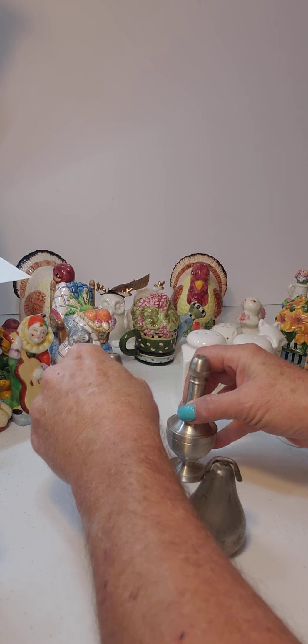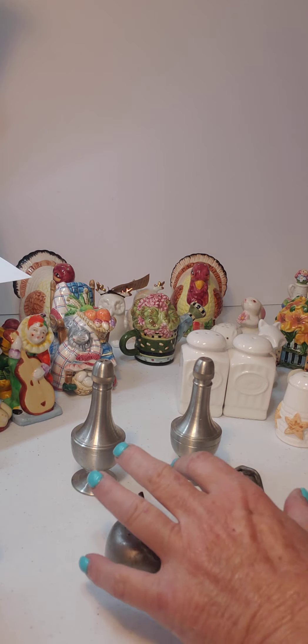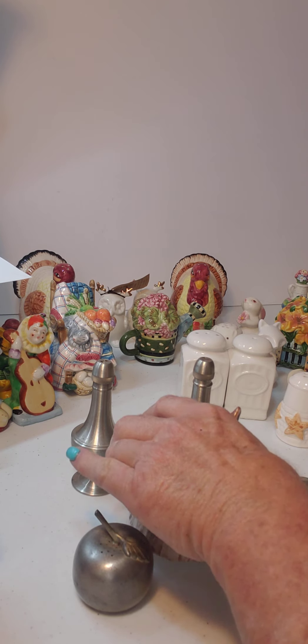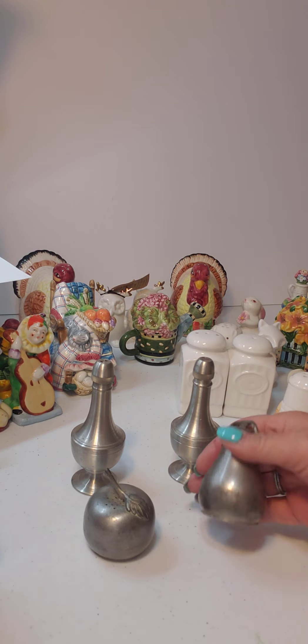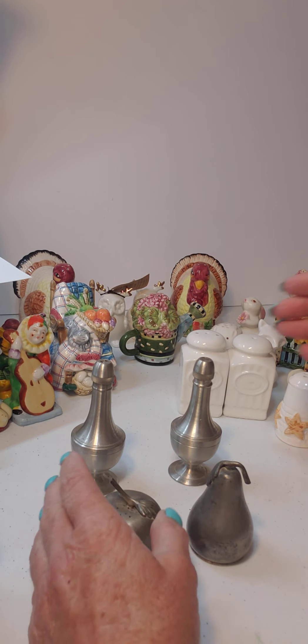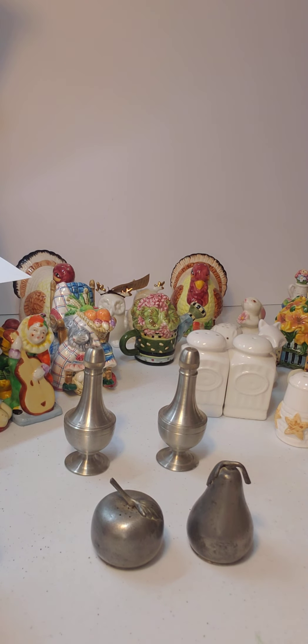The other thing you can do is take pewter salt and pepper shakers and put them together. You might want to add something else that has color to break up the look — maybe add a vintage colored piece to it — though I don't think that always looks so good. These pewters are very pretty. This one actually has salt in it, and this one has a little bit of pepper. So there's a little quick thing on salt and pepper shakers.